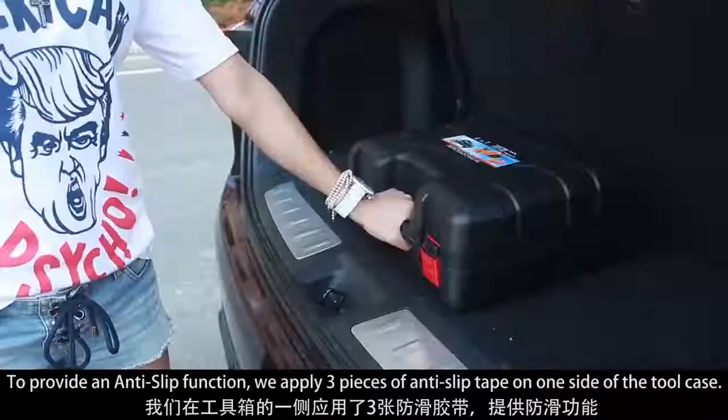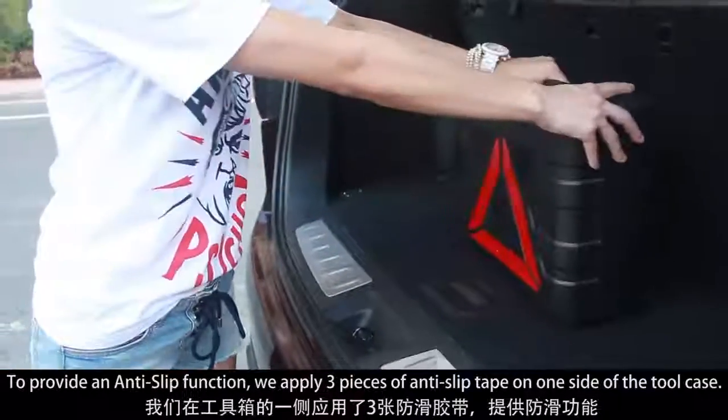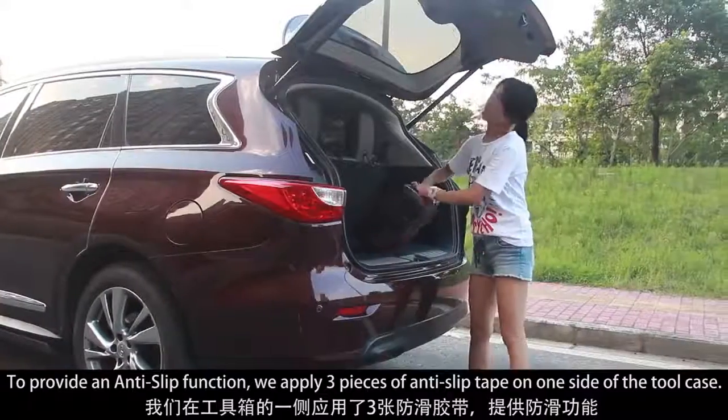To provide anti-slip function, we apply three pieces of anti-slip tape on one side of the tool case.